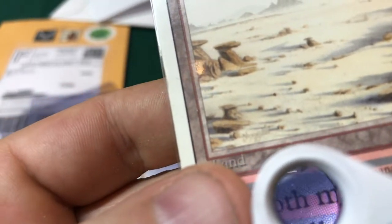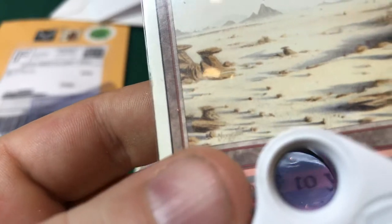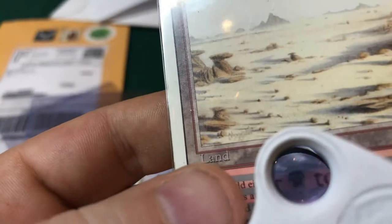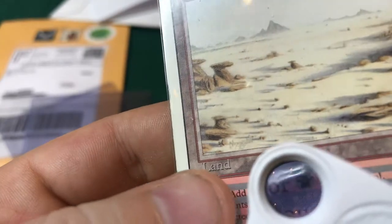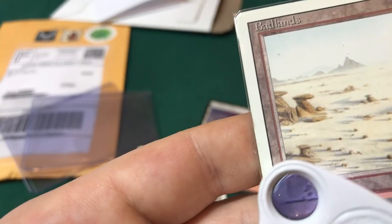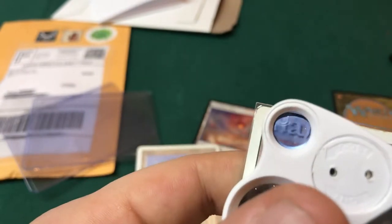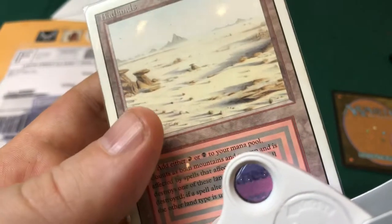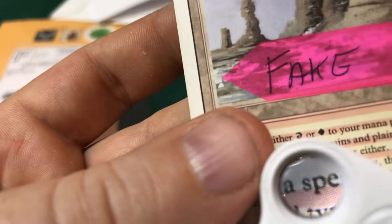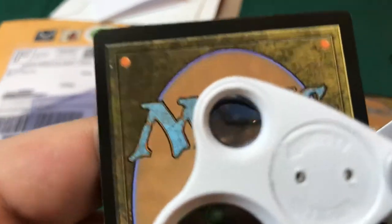This means they printed the criss-cut dot matrix pattern at the same time as the lettering, which is wrong. On a real card, looking at it with the naked eye you may not notice a difference, but under the loupe with the criss-cut pattern, see how clean those letters are — very clean, very pronounced. They only print the actual text letters in a second separate printing, while the symbols and graphics are printed all at once in the first step. You can see this with the lands — the picture on Badlands is printed all at once, everything except the lettering.